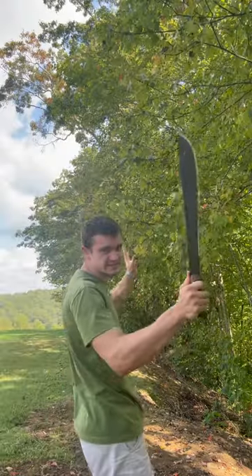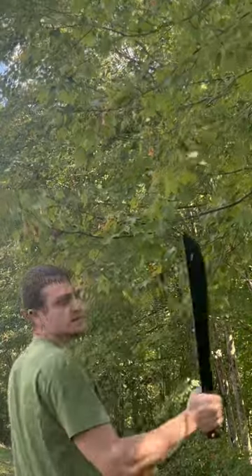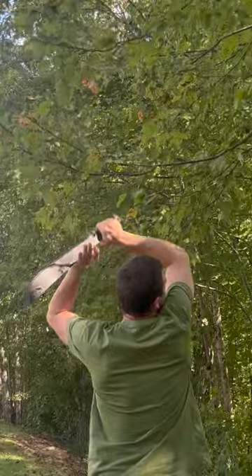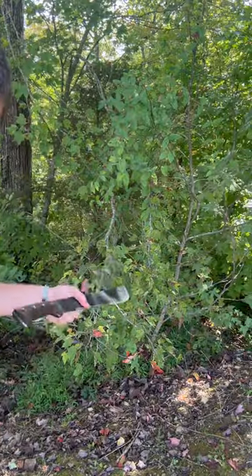Let's go ahead and test — we're trimming trees, these need to go down. Boom, right there, first target. That's pretty slick, let's trim a few more. Here's a pretty big one — not bad. Let's move on to something a little bit bigger, like this tree over here that needs to get out of the yard.